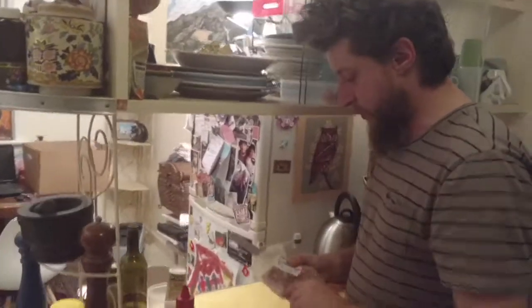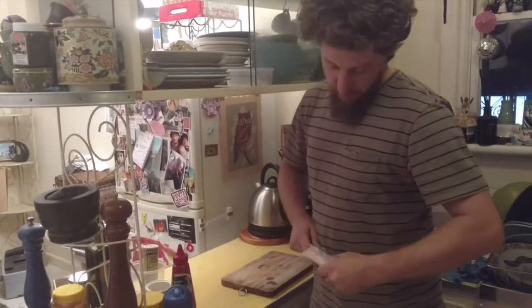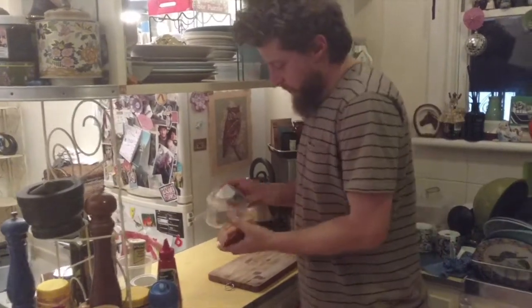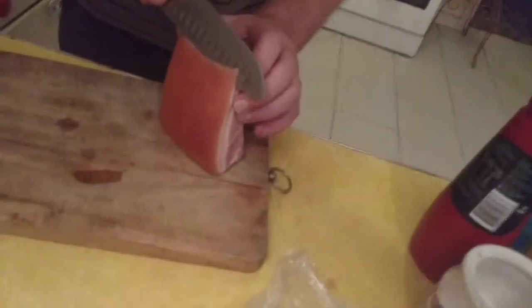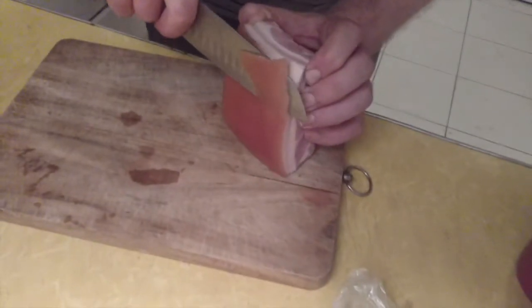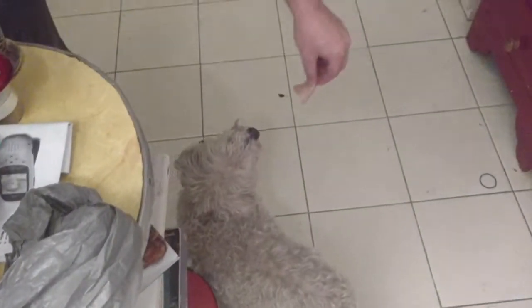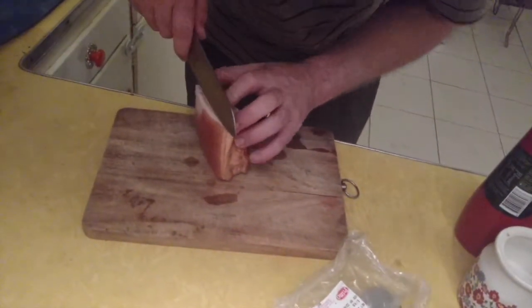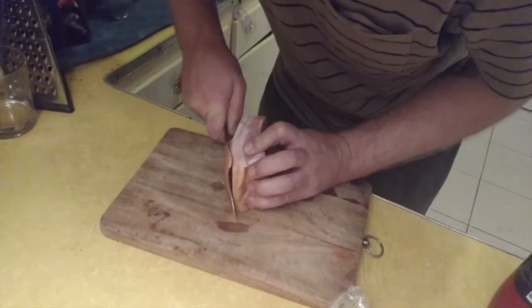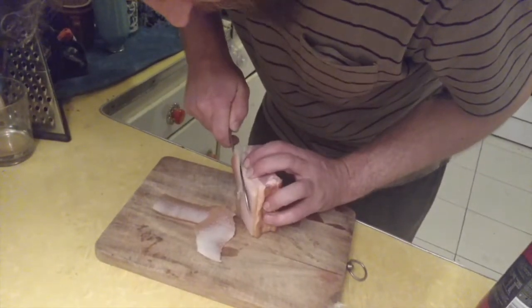Lesson number one is chicken lentils — easy, cheap, and awesome. Starting off with some speck, or kaiserfleisch if you can find it. Kaiserfleisch is excellent, speck is okay too. Get the rind off because the dog likes it. Always try to have a dog in the kitchen because I am a messy cook. Let's get this rind off, but of course you want as much of that fat as possible.